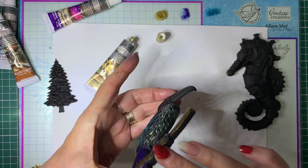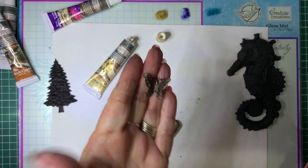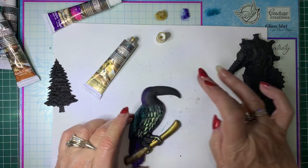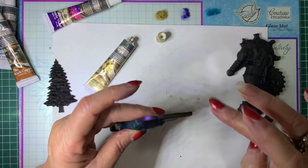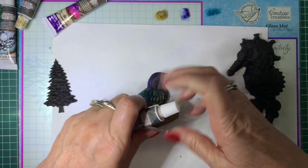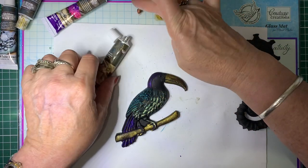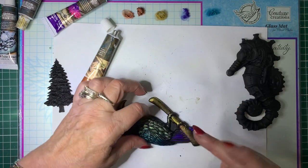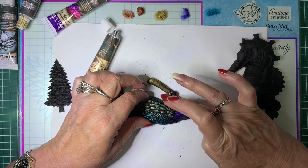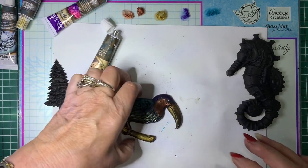These pieces are done with resin, but you don't have to use resin pieces. You can get little metal pieces — little embellishments — paint them black and then do the same thing and stick them onto your card. Let's do his beak in Vintage Gold as well. Then we'll do Rich Copper — just do that one on his legs. And we'll put some on his face as well.